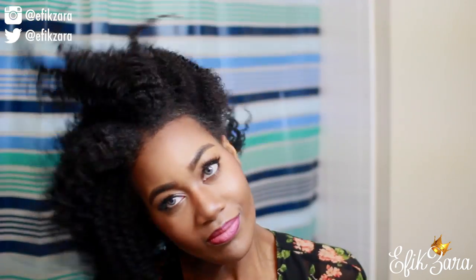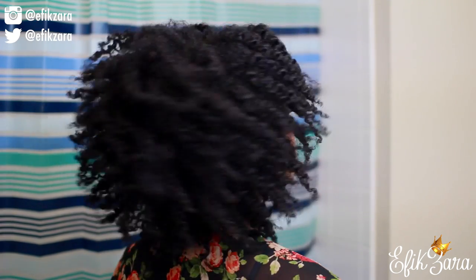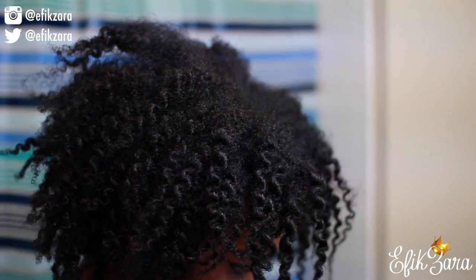Ta-da! This is what I've ended up with, you guys. I hope that you like it — I'm definitely loving this twist out. My hair is super fluffy, super bouncy, and very well defined. I'm definitely going to do this method all the time.